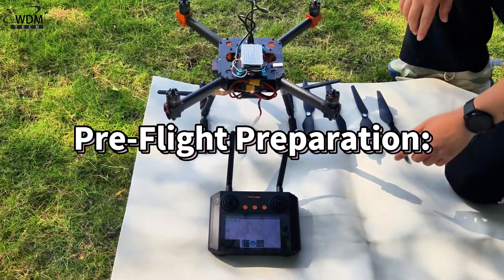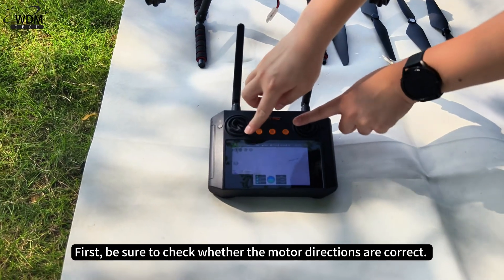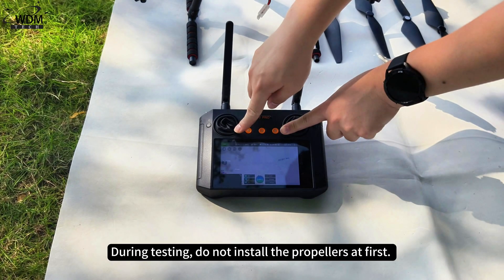Pre-flight preparation. First, be sure to check whether the motor directions are correct. During testing, do not install the propellers at first.